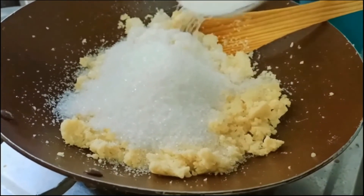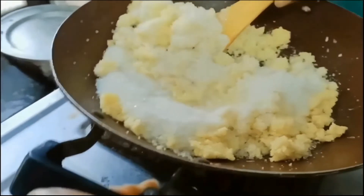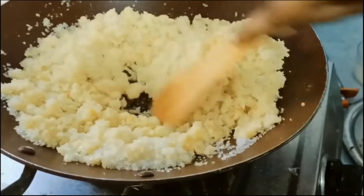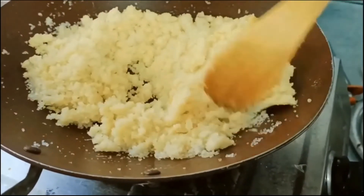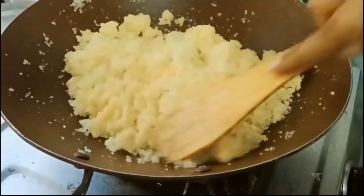This is the powdery consistency after 10 to 20 minutes of frying in the ghee. At this time I have added one cup of sugar.